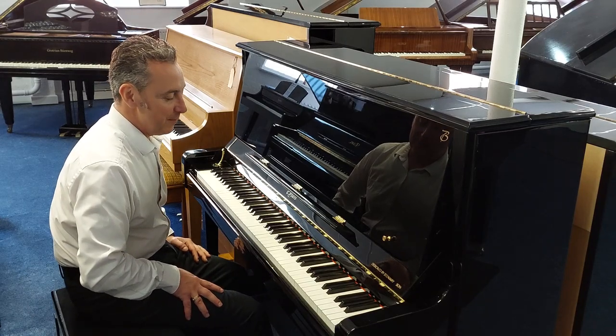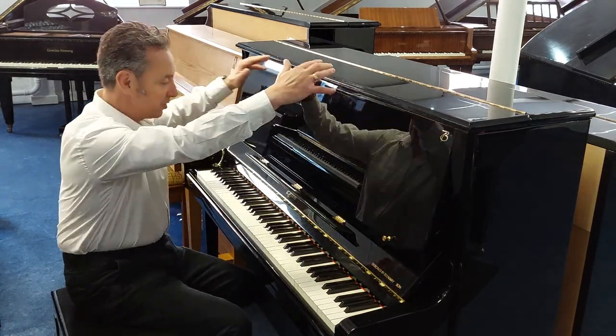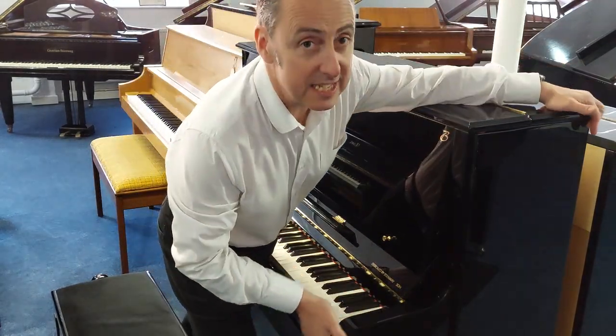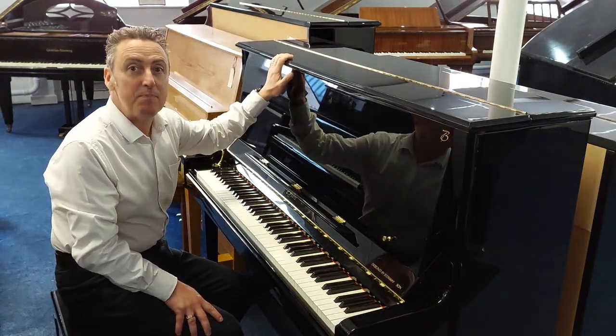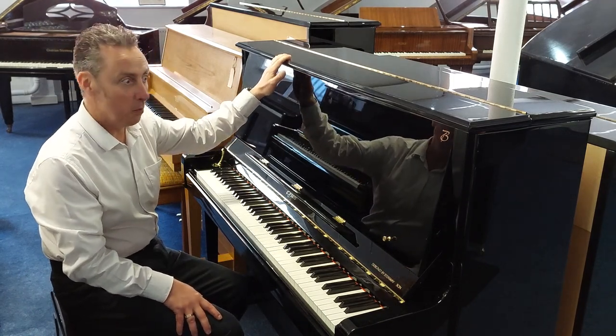It's such a great piano. Size-wise, it's 126 centimetres tall by 151 centimetres wide by 62 centimetres in depth. Boston Pianos are designed by Steinway & Sons, one of the best piano manufacturers in the world.